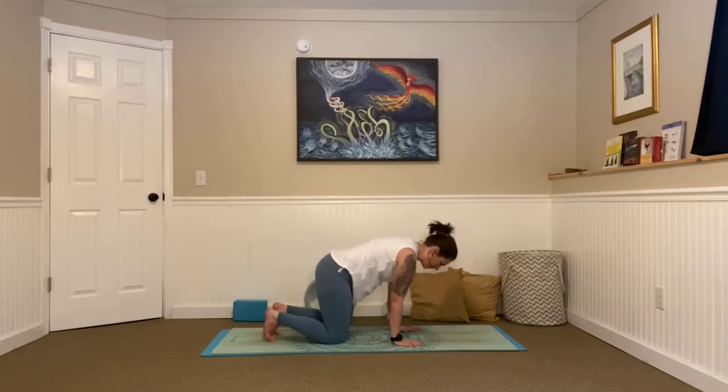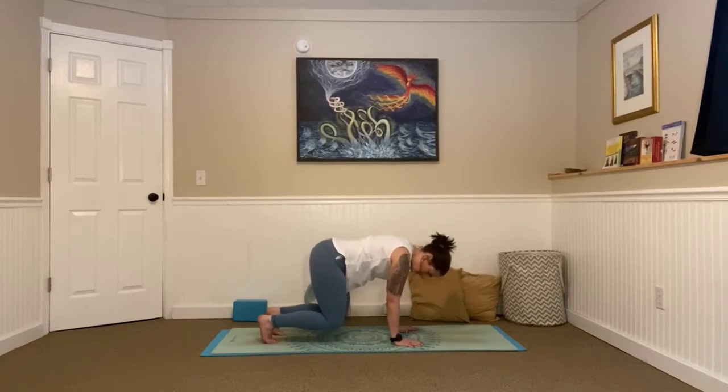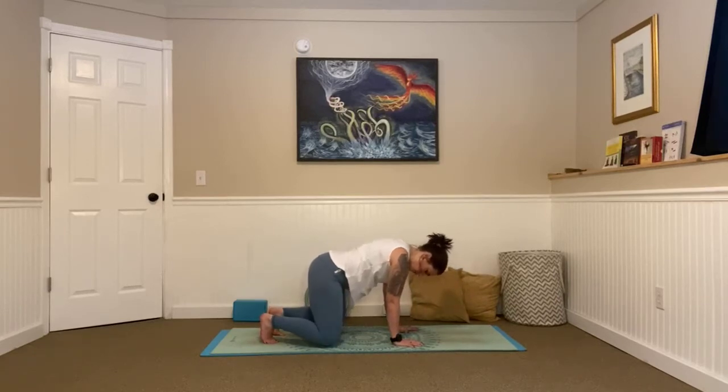Come into that neutral tabletop position. Really press into your hands, dig your toes deep into your mat, and take a big breath in. Exhale, just lift and hover, bringing your knees just a few inches away from the ground. Engage your core, focus on that breathing. Inhale. Exhale. One more — in. And as we exhale, slow and controlled, lower your knees.